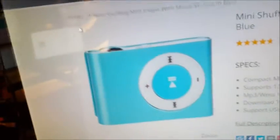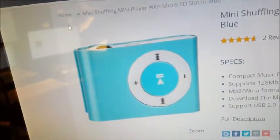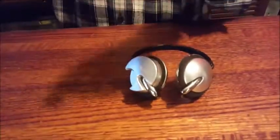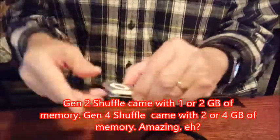This has no memory of its own. For seven bucks you get the player, then you buy your own micro SD card — up to eight gigabytes. You can load the music onto the micro SD card and then the micro SD card plugs into this. Then you have your music. The Monster Cable thing just played from the memory that was in your shuffle.